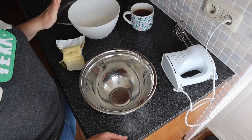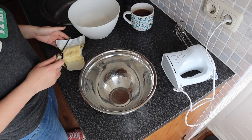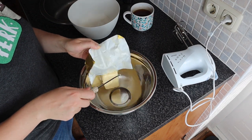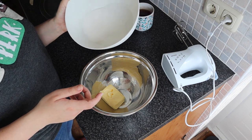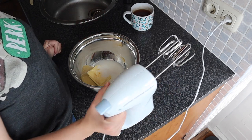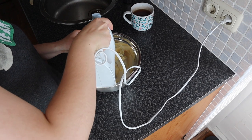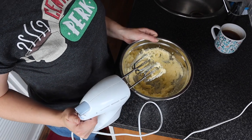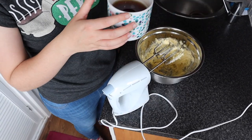The first step is to cream together the butter and the sugar. I've got 125 grams of softened butter here, and 140 grams of granulated sugar. Add both of those to a large bowl and then get out your electric mixer. You beat it until it is pale and fluffy, something like this. Then you take a little break because you want a sip of tea.